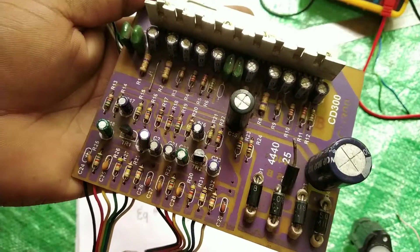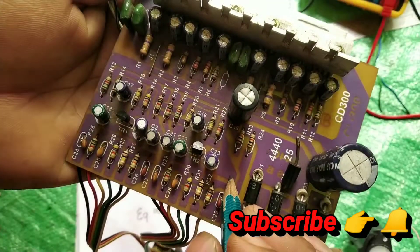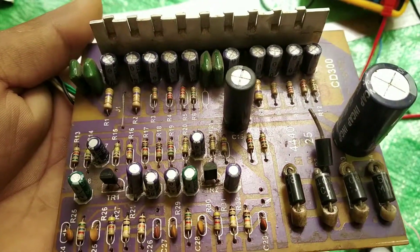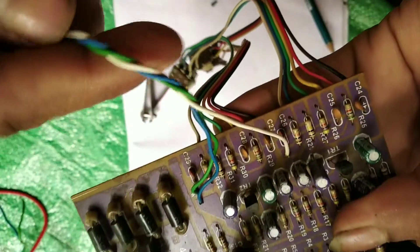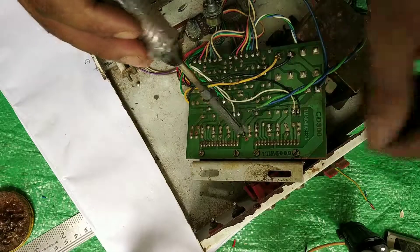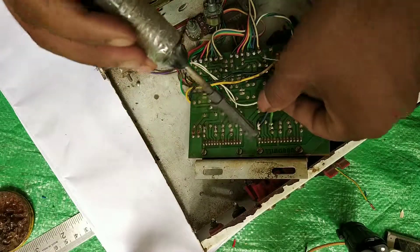Now it is time to connect the input audio. This is the positive input audio — positive input, negative, positive input. Now this is our audio output connection.